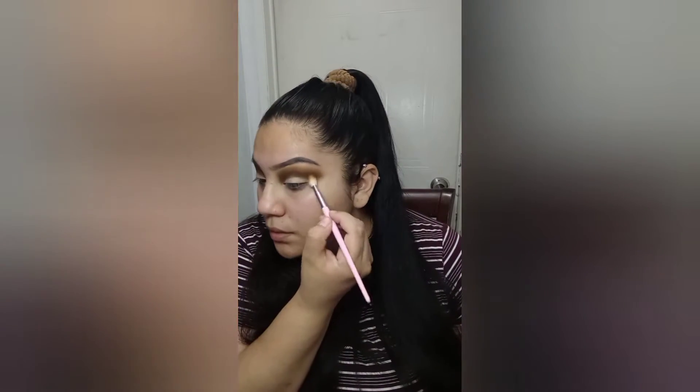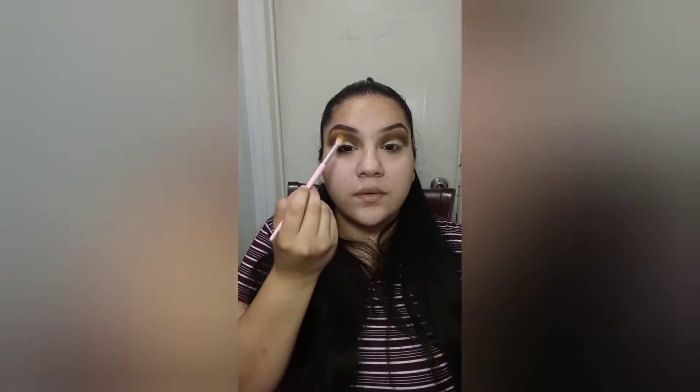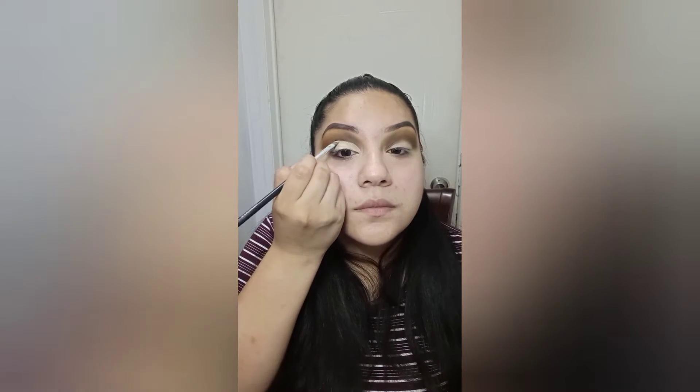Here you can see it better. I have to change the light a little bit. I really want it to look even — I don't know why this one looks darker. I'm going to put a little too much color there, that's fine. I'm going to go in with a little bit of concealer.